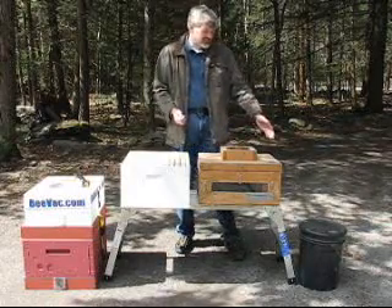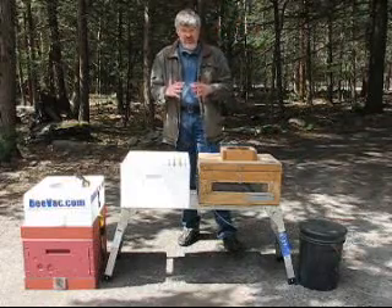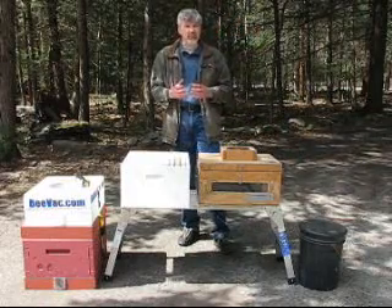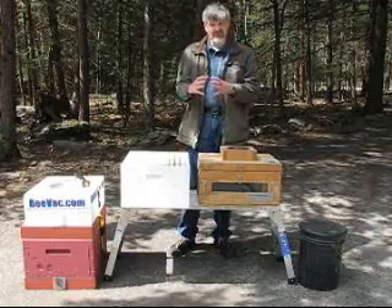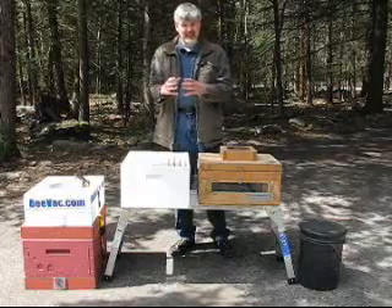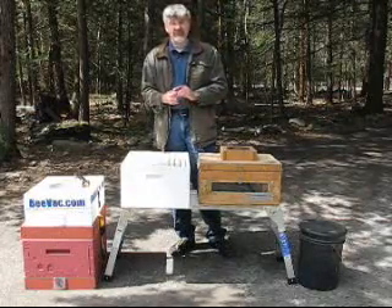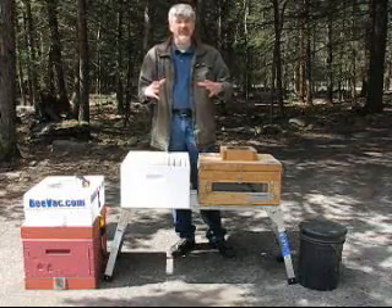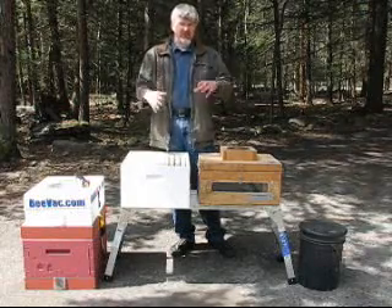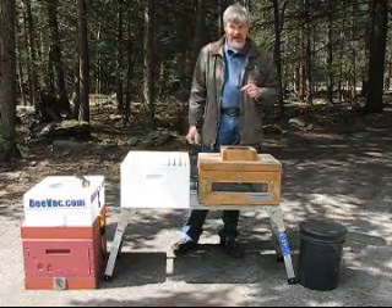First of all, the sun gets on the bucket and heats it up. Second, it's just too congested in there. If you watch a swarm hanging in a tree in the evenings and early morning, it's nice and tight — they're not overheated, they're keeping warm. But in the late afternoon when the sun is bright and warm, they can be almost double the size because they stretch themselves out to allow air to cool them. In a tight spot like a five-gallon bucket, they can't do that.